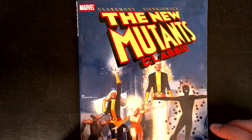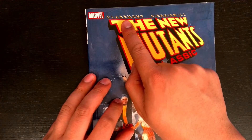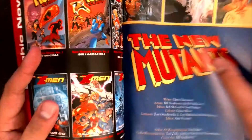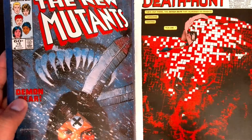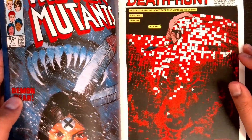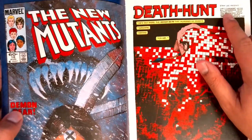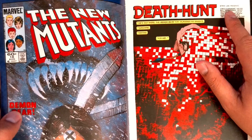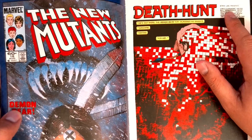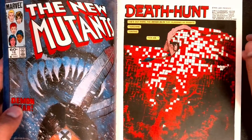Hi everyone, this is Dan and this is New Mutants Classic Volume 3, written by Chris Claremont with art from Bill Sienkiewicz. The title of the video is New Mutants number 18, which is the first issue you see when you open this up. I want to talk about this one because it's probably one of the most famous issues of the New Mutants — it's the first issue with Bill Sienkiewicz. He kind of went on a political tirade the last couple of years, and I by no means agree with him politically, but I will say his art is amazing. You gotta tip your hat to this guy.